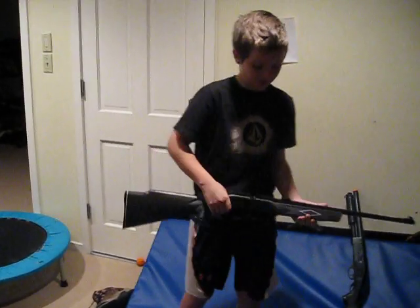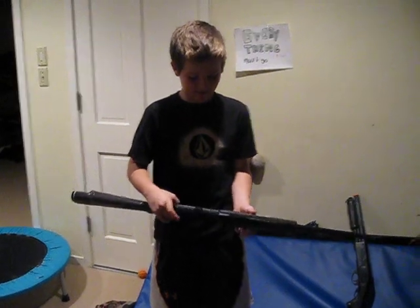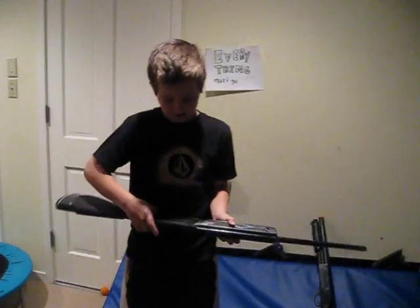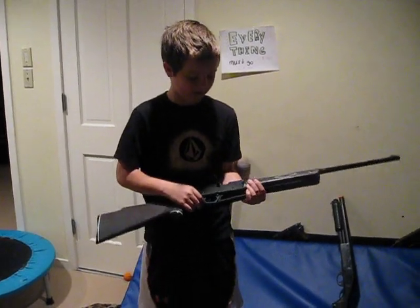Today I'm going to be reviewing the Daisy Powerline 880. It's a BB gun slash pellet gun. It says it can only go up to 750 FPS but I think it's 800.